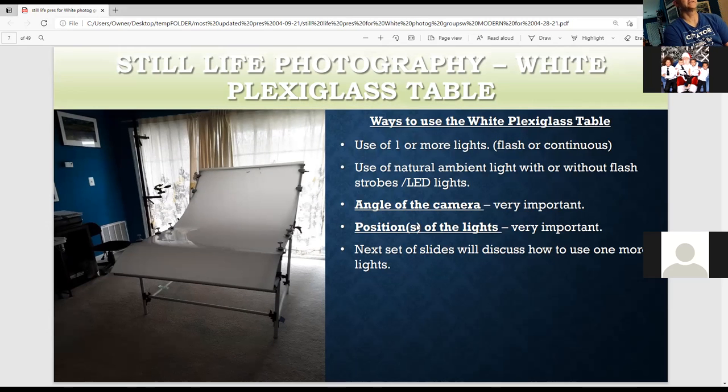There are many ways to use lights with the white plexiglass table. You can use one light — one flash or continuous, a LED light, or natural light. Two things are very important when using this table: angle the camera and position the light. With each variation, you can get a completely different shot. I'm going to talk about how to use one light, then two lights, then three, and how to use white cards and silver cards to bounce and fill light.